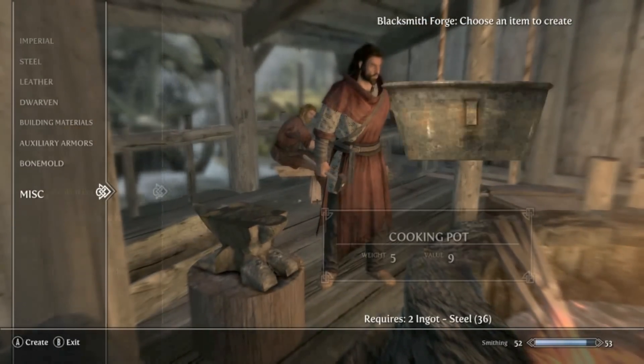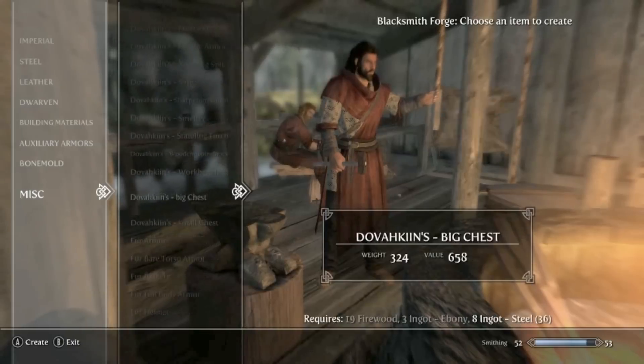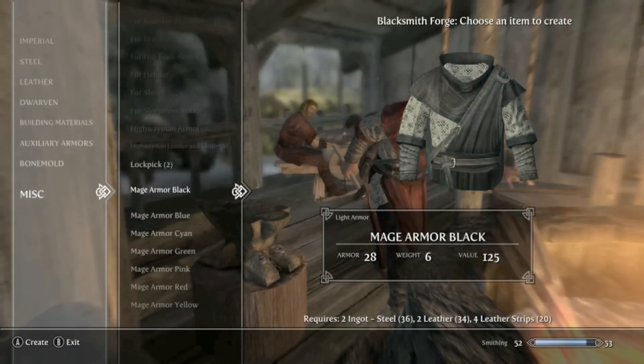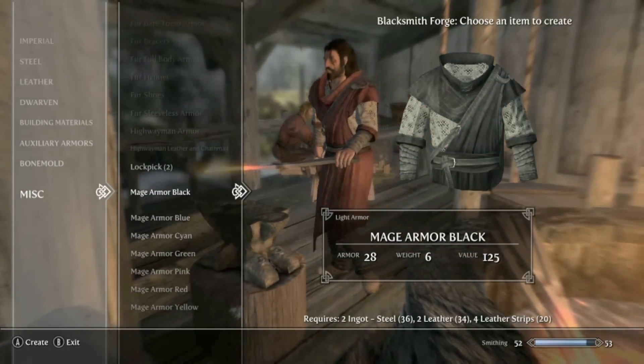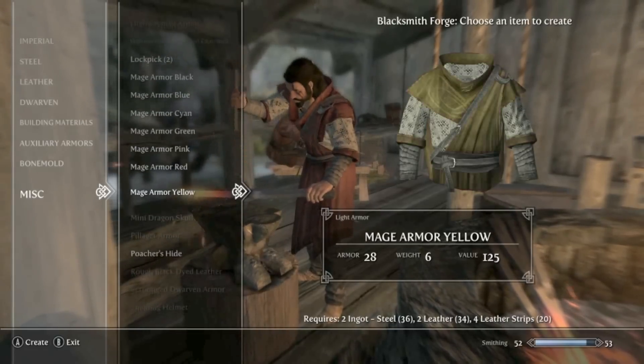You can see that down in the miscellaneous section — scroll down a bit further — there we go. So we have Mage Armor Black, Blue, Cyan, Green, Pink, Red and Yellow.